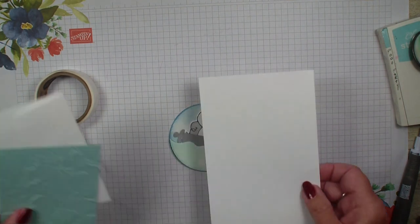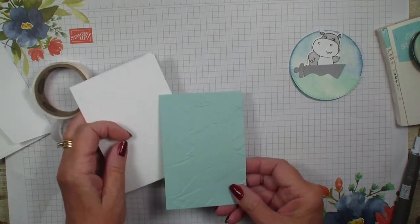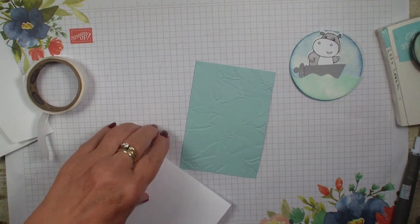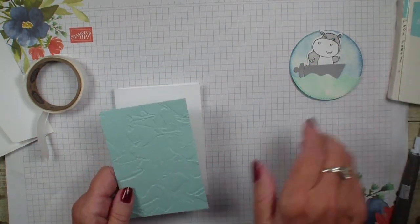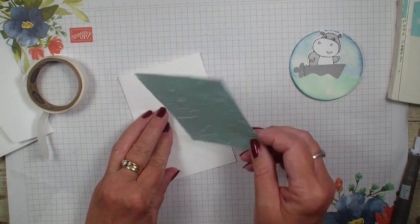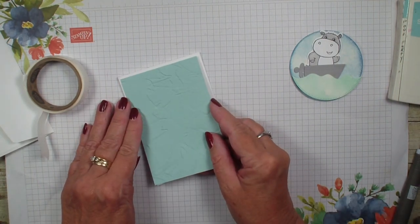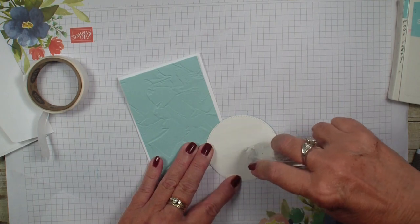Next I'm going to bring in some note cards — these are note cards and envelopes. I'm going to add a piece of pool party that is three and a quarter by four and three quarter and I have run it through my embossing folder, the painted texture, kind of to give a wave action look. So we've got that — let me add that to the front of my note card and I'm going to add some adhesive to my circle.